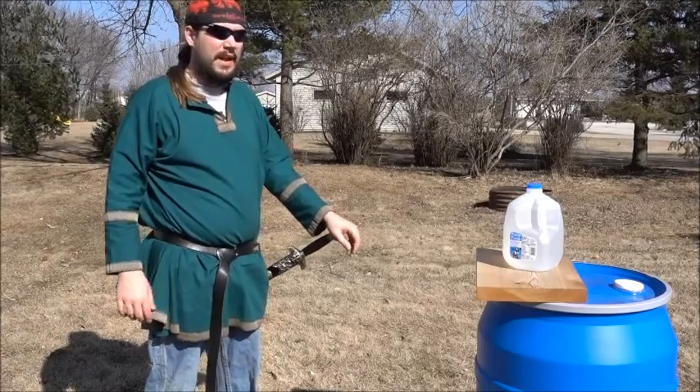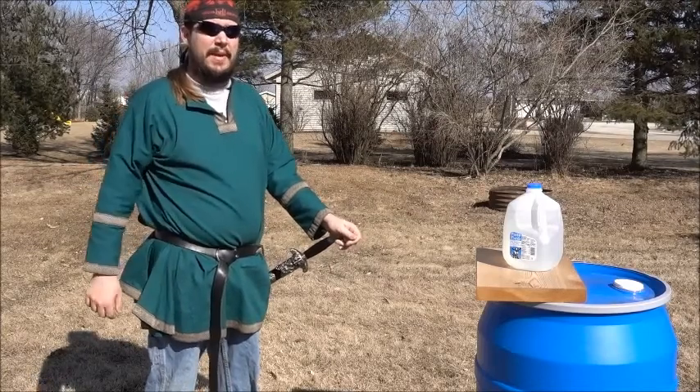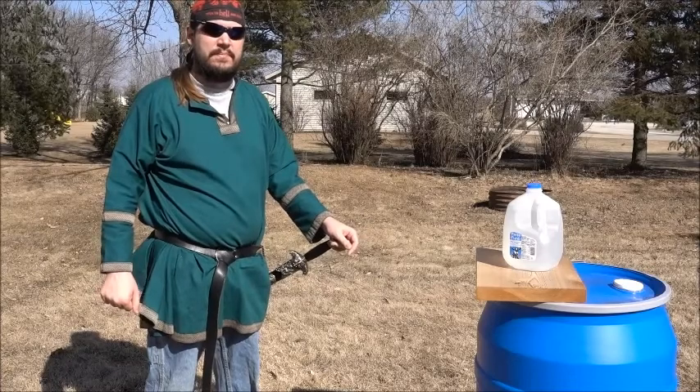Alright, it's a wonderful day, and I'm finally gonna get to that cutting test. I tried to do it last week, but my camera ran out of battery right in the middle of it. So I just said screw it, I'm gonna reshoot the whole stupid thing.